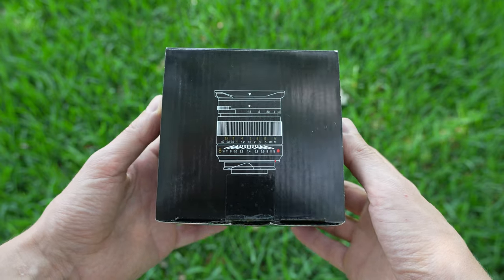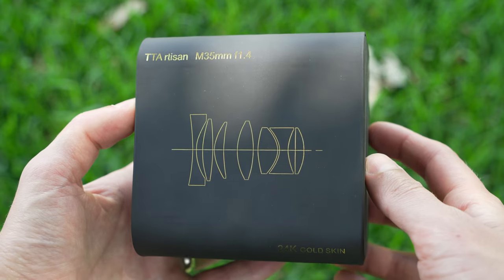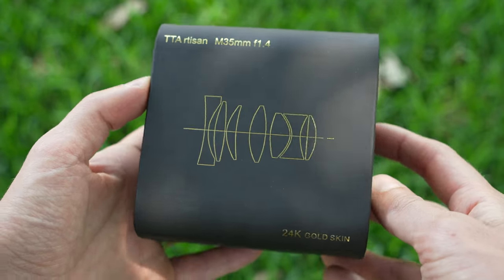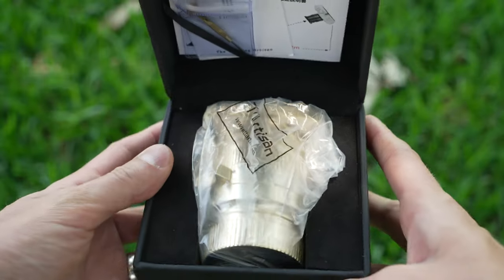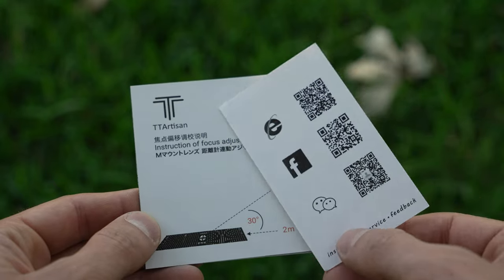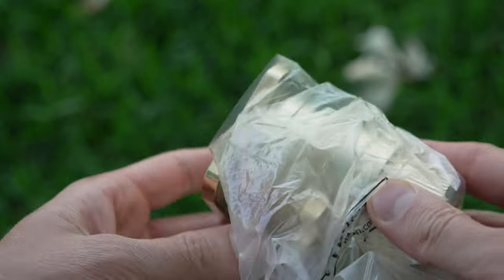This lens came in a black box. Inside, there was another box that looks like a larger version of something you'd put an engagement ring into. On top, it is labeled TT Artisan M35 F1.4 and 24K gold skin. Opening it up, you get an excellent presentation with an instruction manual, a little card with some QR codes, a little gold flathead for focus adjustment, and the lens itself.